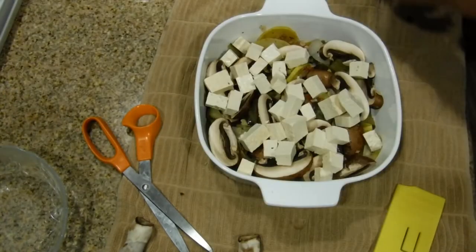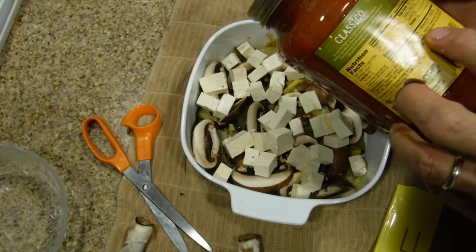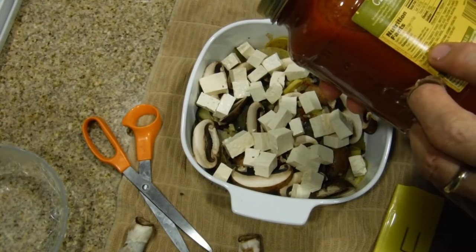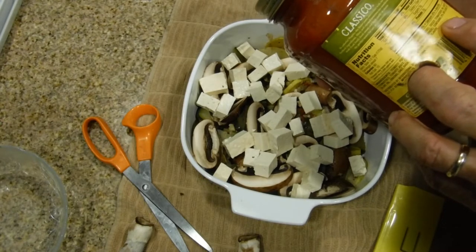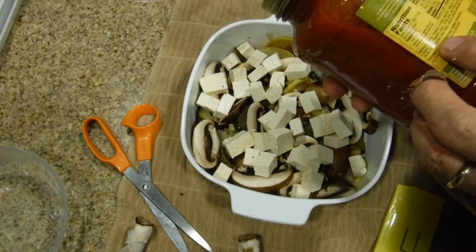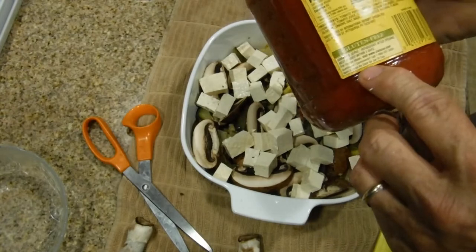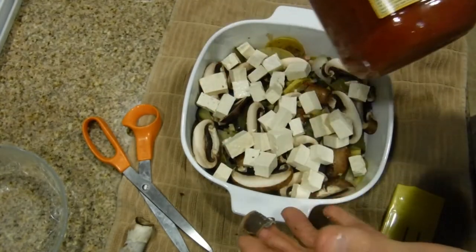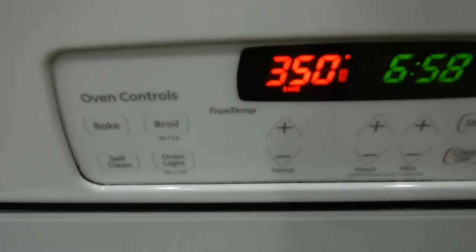The final ingredient is the sauce. It's going to add herbs — the ingredients are tomato puree, diced tomatoes in juice, citric acid, calcium chloride, with two percent or less of olive oil, onions, salt, basil, garlic, and natural spices. This sauce is vegan and it says right here it's gluten free as well.